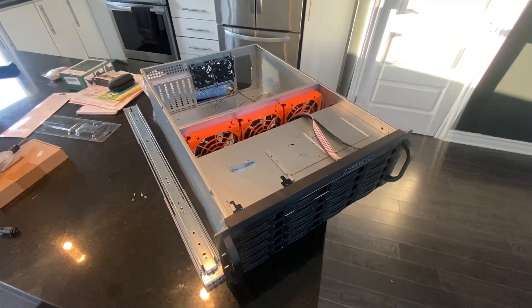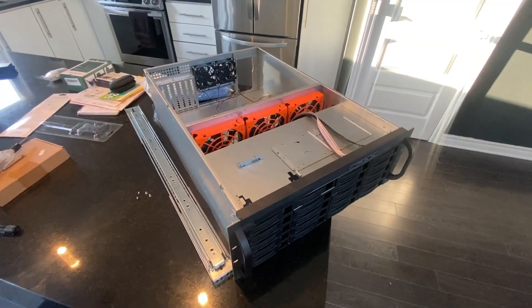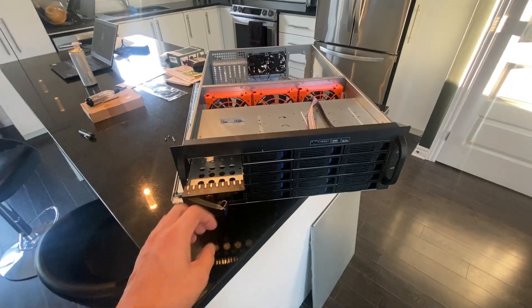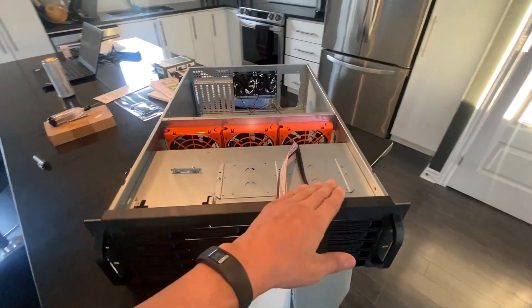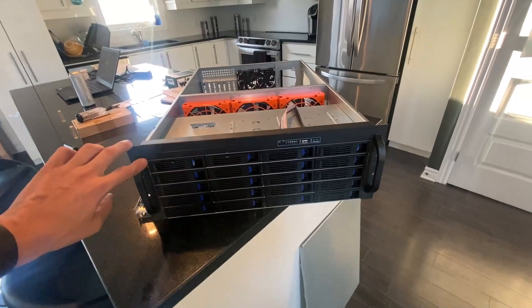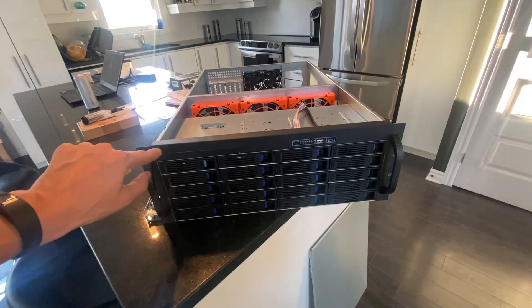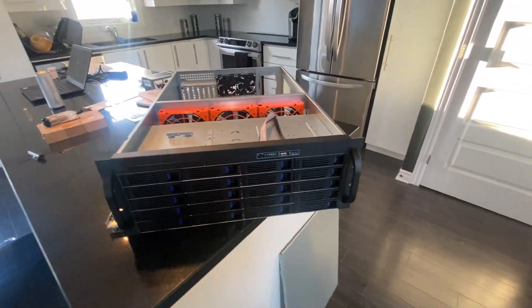This is the server that we just picked up from Montreal and it's the exact same server that I have for Chia. So it's got 20 bays here in the front and then it's actually got enough room at the top for an additional four drives. I'm assuming - well actually I know - they have another version of this where the top row is just an additional drive row, so you have six rows or columns of drives.